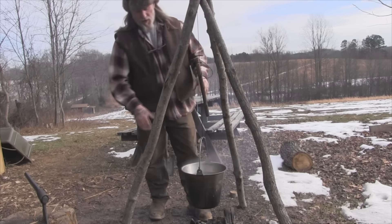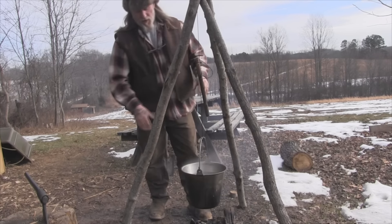Having this pot covered in the beginning accomplishes a couple things. First, it keeps ashes out of your food when your fire is high. Second, it traps the heat inside so it heats up faster - any covered pot is going to boil faster than an uncovered pot. Now that we have everything boiled and we want steam to escape faster and the liquid to reduce quicker, we don't want to trap the steam - we want it to escape as fast as possible to reduce the amount of liquid we have in here to make our stew.